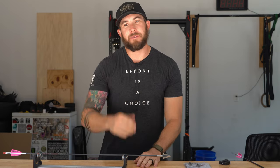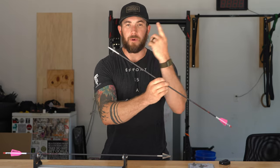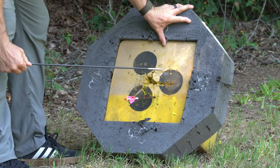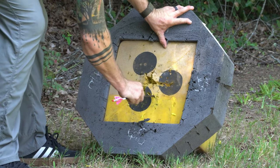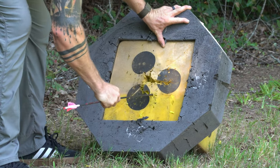Welcome back to the channel. My name is Jeff Cordero and it is early August. Early August is that point of the season where I start switching out all of my field points on my arrows and start exclusively shooting broadheads. It's the time I get my bow tuned to make sure my broadheads and my field points are hitting together, because accuracy is the most important thing come hunting season.